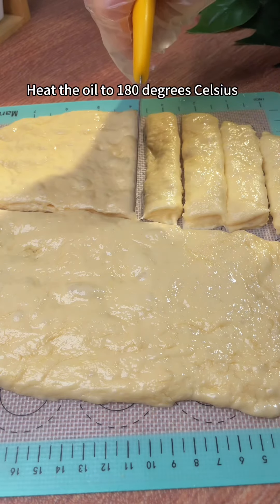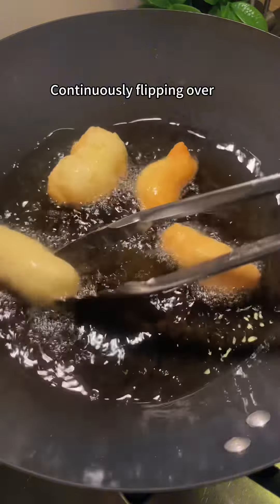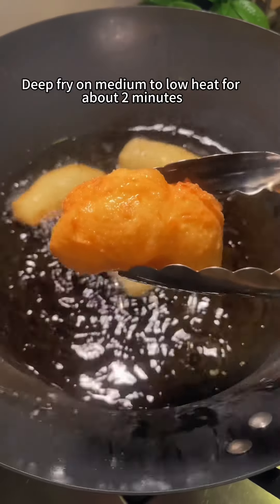Heat the oil to 180 degrees Celsius. Put the small dough into the pot, continuously flipping over. Deep-fry on medium to low heat for about 2 minutes.